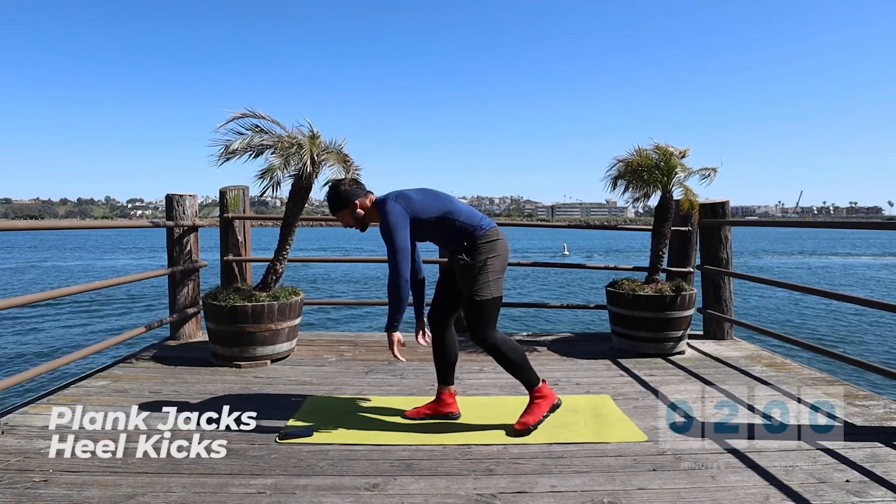Let's keep going. Going back down — plank jacks. Now we're going 10 reps. One, two, three, four, five, six, seven, eight, nine, ten. Coming up — butt kicks. One, two, three, five, six, seven, eight, nine, ten.